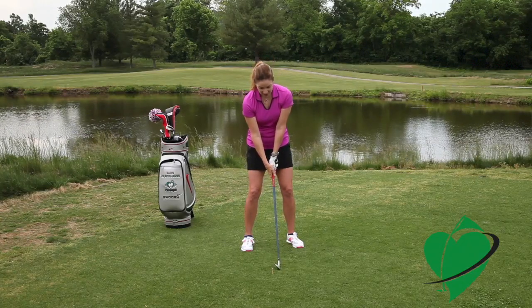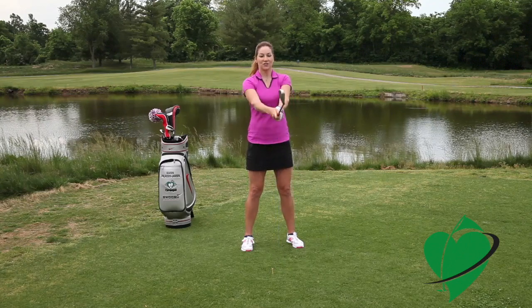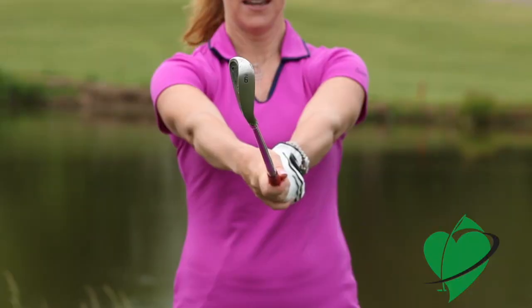The key is to make sure that your hands are in the correct position so that you have a neutral grip, so that when you swing and straighten your arms at impact, that club face stays square.